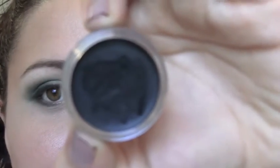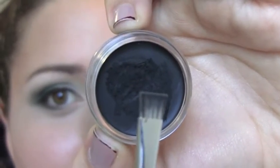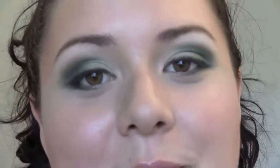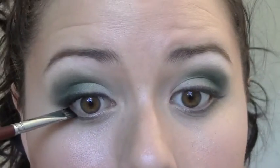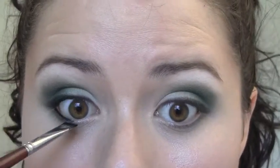Now I'm going to take a black gel liner on a flat liner brush and push that into my waterline and also my tight line. Then I'm going to set the gel liner with the black matte shadow again.